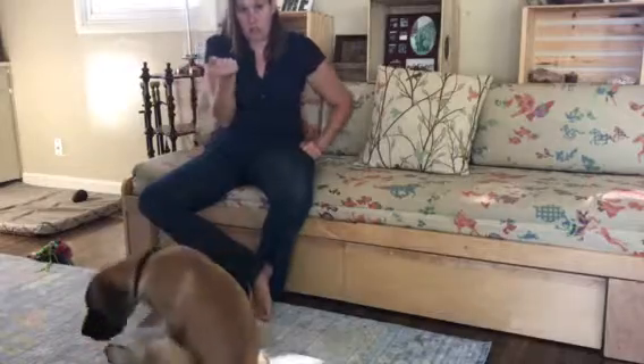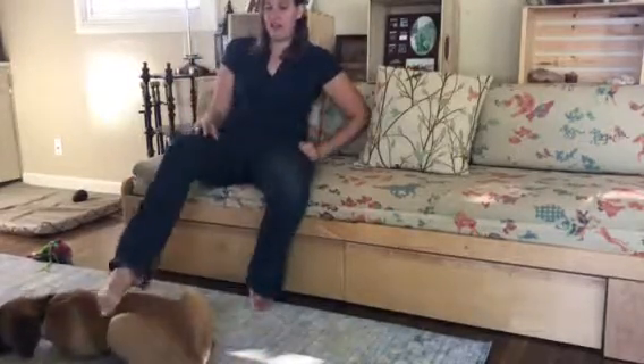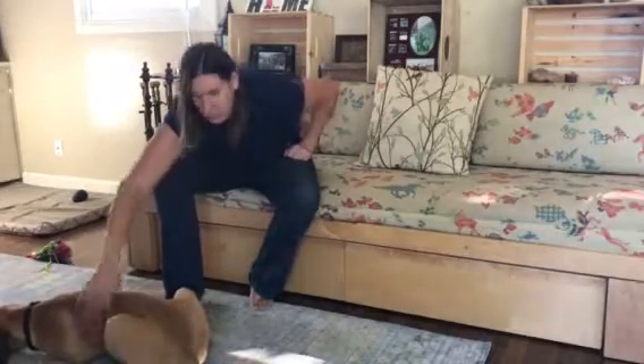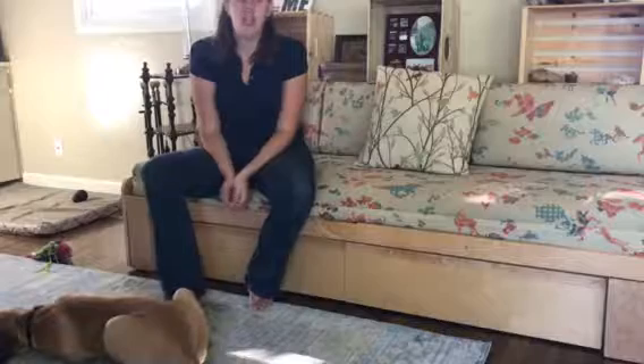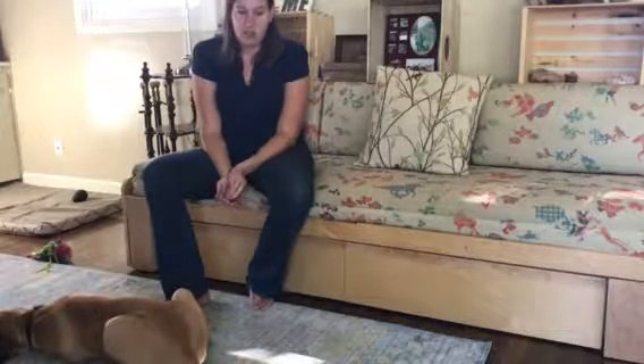We're still giving him a physical command to help him out, which is this closed fist. He'll get it on the verbal pretty quickly — he likes this one. I wanted to show you because it's going to take a little practice at home with Ashton. This is also how you teach shake, coincidentally. So we're basically taking a trick and turning it into an indication.